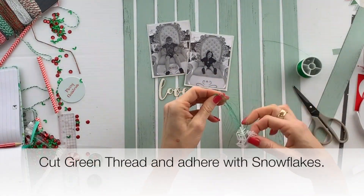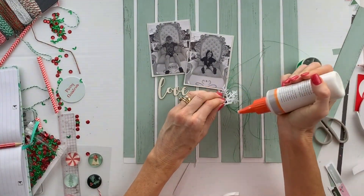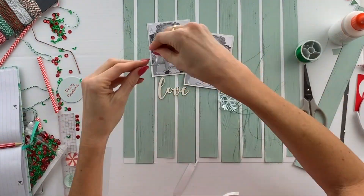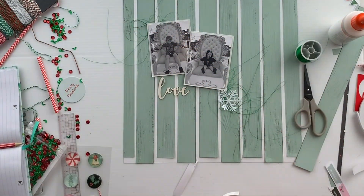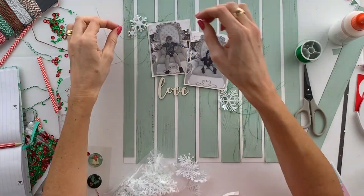Cut some green thread and scrunch it up into a little ball of thread, then just glue it down with a snowflake on top. This forms the main decoration for the layout. This layout is really very simple and very quick and easy to make.